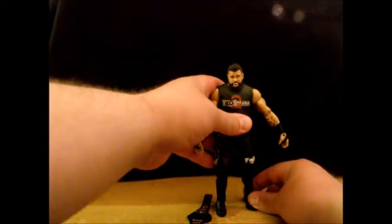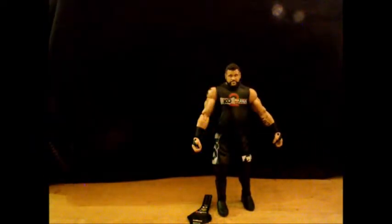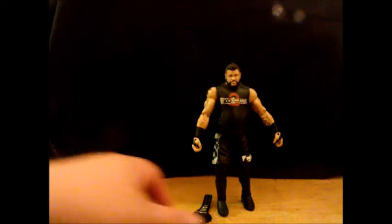I believe this figure comes from not this past WrestleMania, but WrestleMania 33, where Kevin Owens fought Chris Jericho for the United States title and beat him, and then went over to SmackDown and had the most amazing version of his entrance we've ever heard.